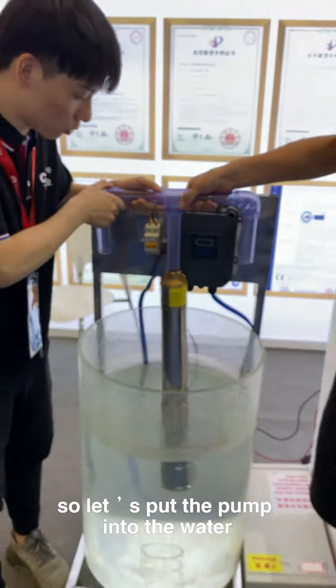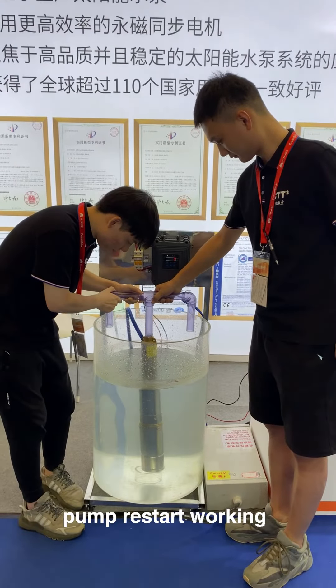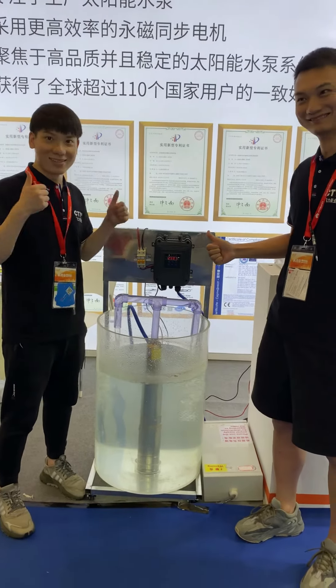So, let's put the palm into the water. I'm going to start walking. Done! The indicator light.